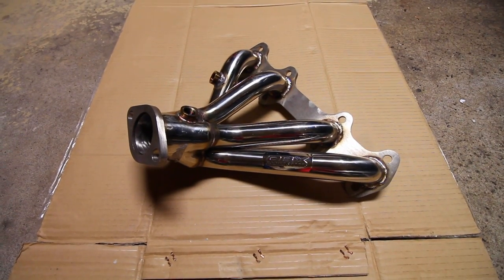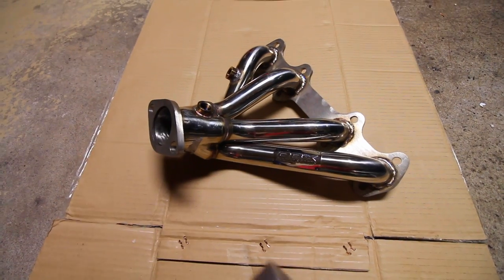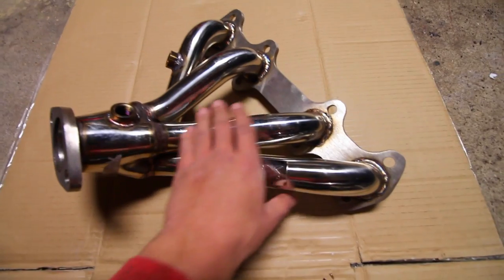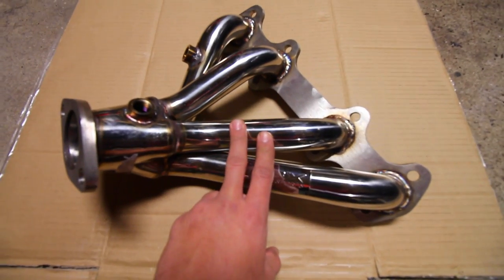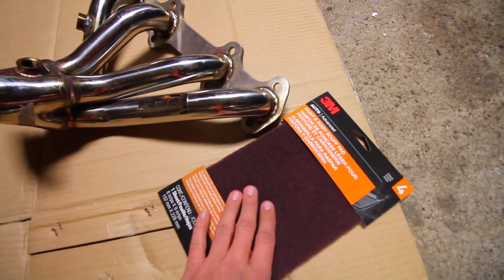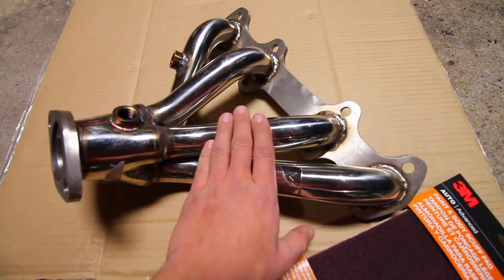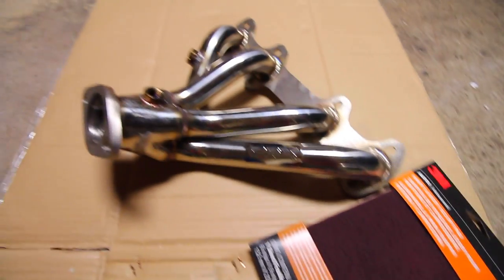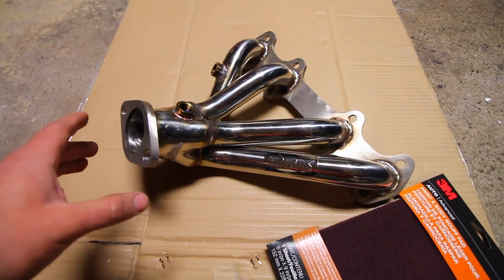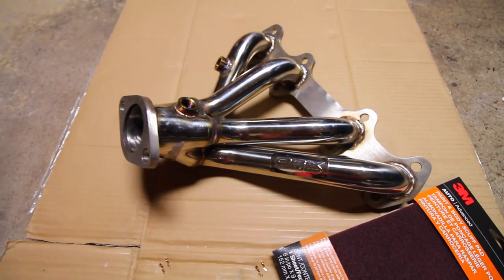The paint we're going to be using today is VHT Flameproof header paint — a ceramic paint that's very durable and able to withstand the high temperatures of all the exhaust gases passing through each tube. The first step to get paint to stick is to scuff up all the headers and clean them up. We're not going to need any primer. We'll use a 3M scuff pad or Scotch-Brite to give the surface a slightly rough texture so the paint can adhere properly. Before that, even if your headers aren't new, clean them up and remove as much rust as you can.